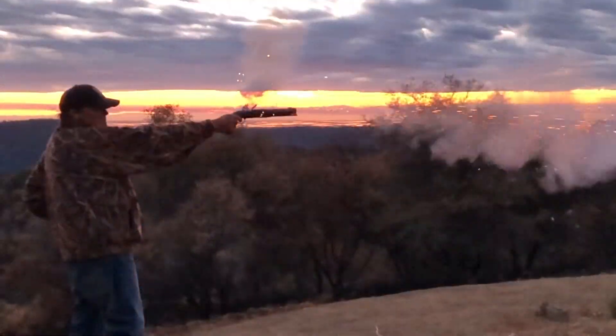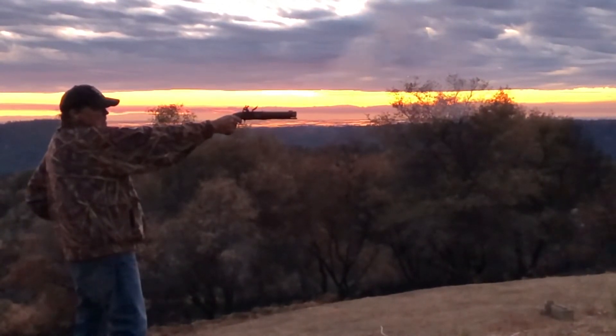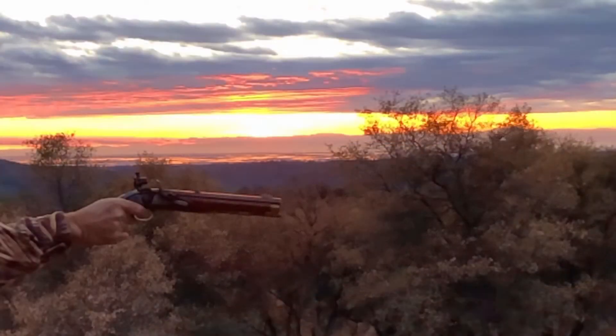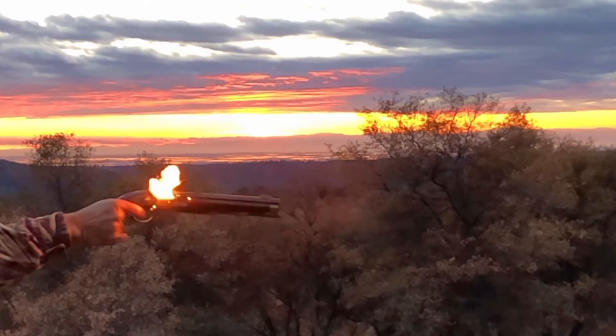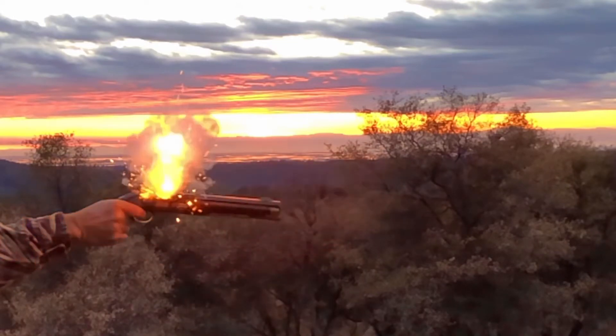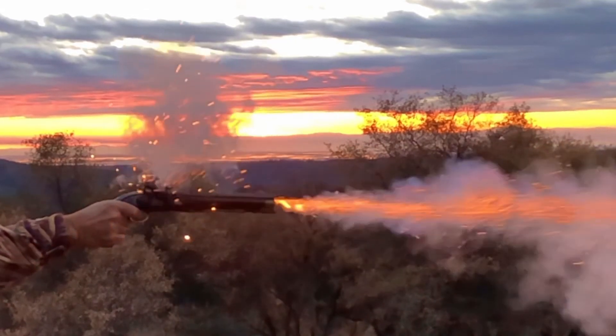I just love these slow motion low light shots. And here we go in real time. Pulling the trigger, the hammer falls, the flint makes contact with the frizzen, opening the pan and showering sparks onto the priming powder. The priming powder feeds through to the main powder charge, ignites that, and then expels the ball.